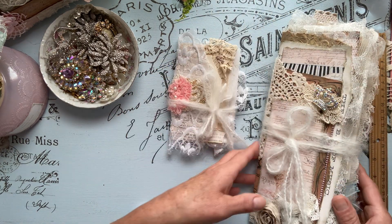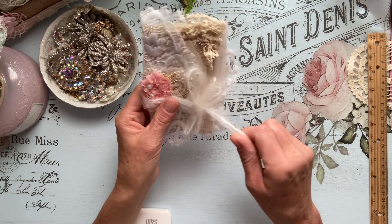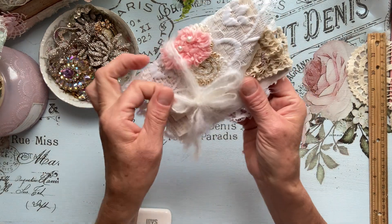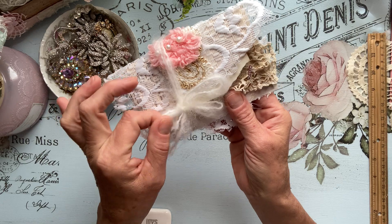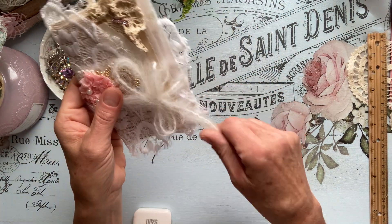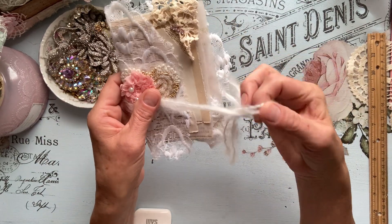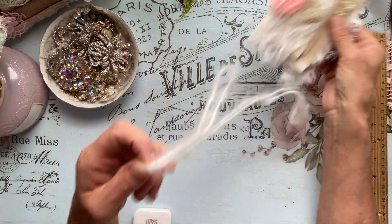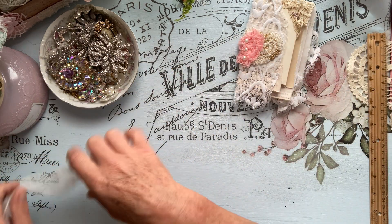I'm going to set this aside and we'll go through the little booklet. I just have this tie here — it's a fuzzy tie, but I love it. I love the neutral of it and I love that it's fuzzy. So I used that as the tie.